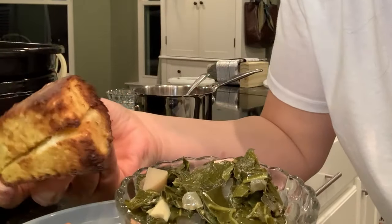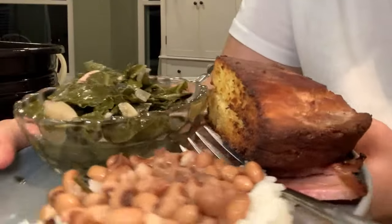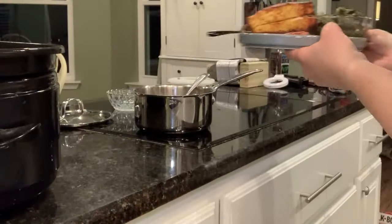There's my toasty cornbread. I really appreciate you being here and I hope to see you back for my next video real soon.